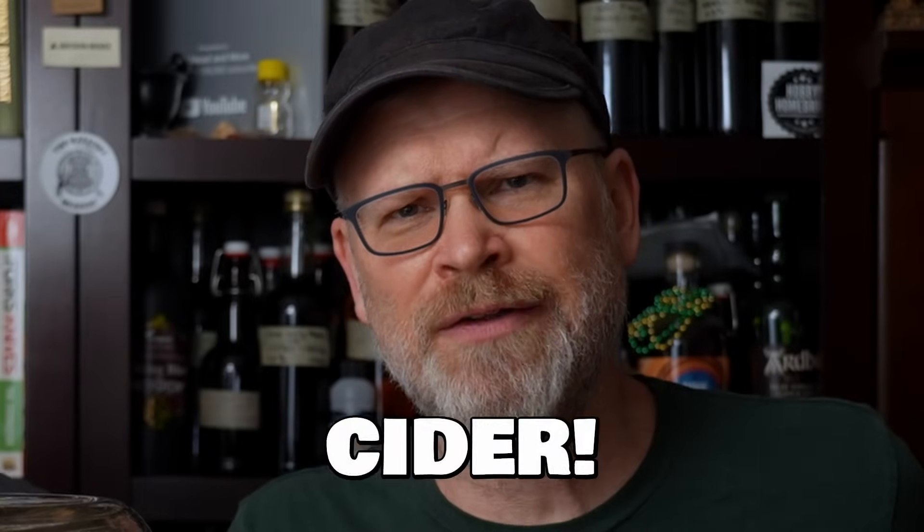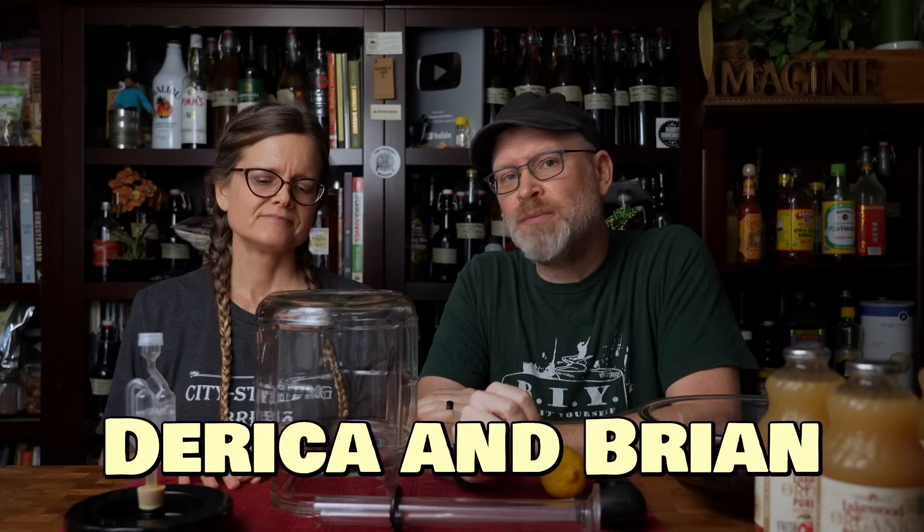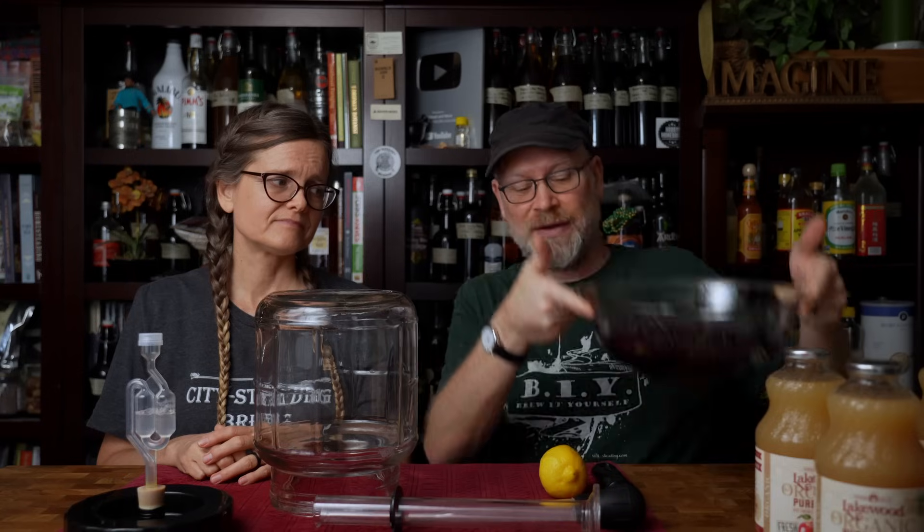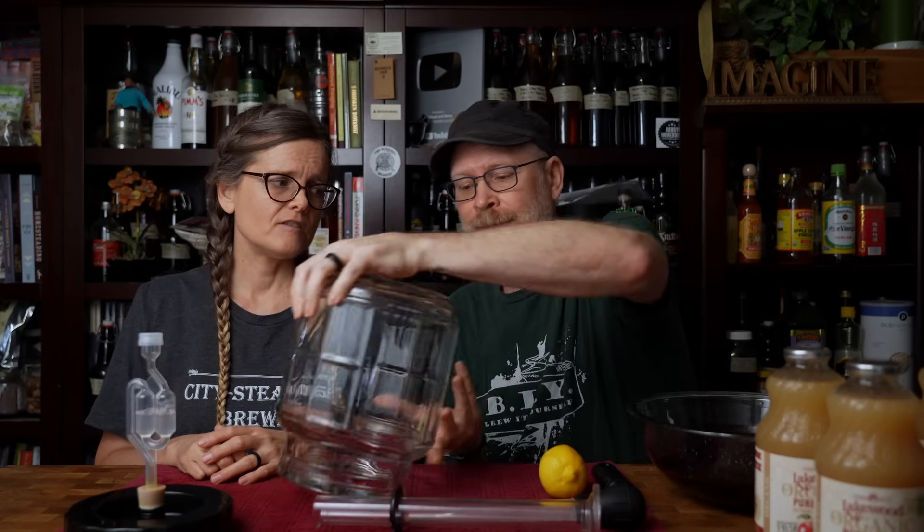A couple months ago we made a blueberry cider that smelled weird, and we're going to redo it. Today we're using frozen blueberries instead of having to use Camden tablets with fresh blueberries. We have here two pounds of previously frozen blueberries — they are no longer frozen, as you can tell by the amount of juice they've excreted. These are wild blueberries that we purchased at Costco, and someone suggested we use wild blueberries because they taste better anyway.